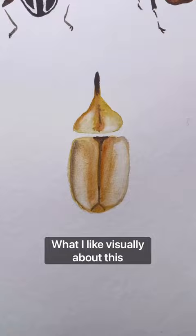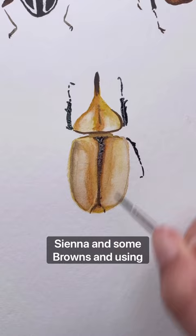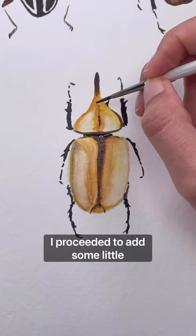What I like visually about this beetle was how much it looked like polished ivory. So here I am trying to create this effect with a mixture of rosina and some browns, using my synthetic brush to create some highlights. I proceed to add some little markings that it has on the body, that tend to be a result of humidity in the environment.